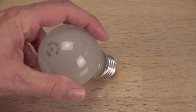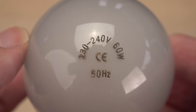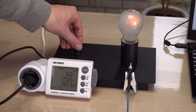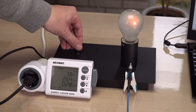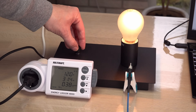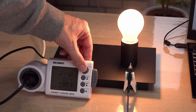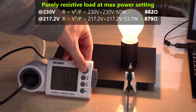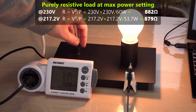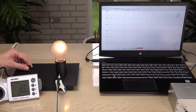In the real world, a greybody radiator, like the bright tungsten wire in an incandescent light bulb, is a close match. So I'll practice on this one before trying the much dimmer toaster. The mains in my house is rarely the full 230 volts needed to make this lamp glow fully hot at 60 watts. At the time of recording, it was a dreary 217 volts and 54 watts. Let's capture its spectrum on the spectrometer.